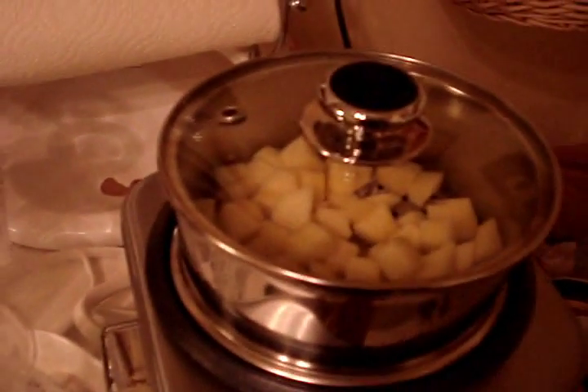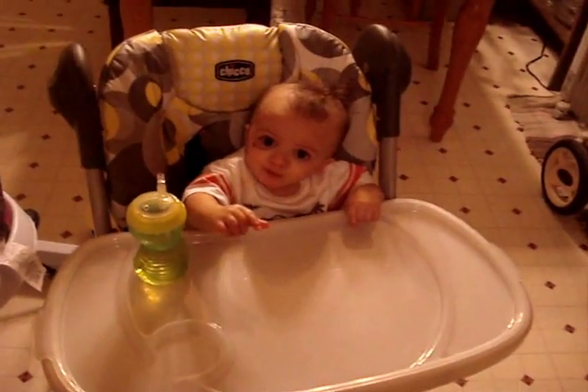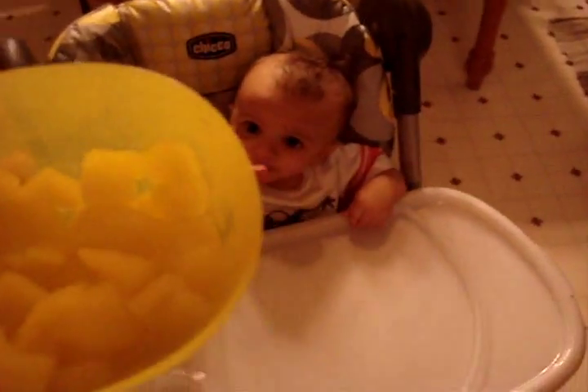Oh, here's the lid. Put it on, turn it on, and they'll be done here shortly. Jaden is seated in his high chair and I'm about to give him his apples. You've got to let them cool down because they are very hot when you take them out of the steamer, which isn't really good because he's not patient at all.